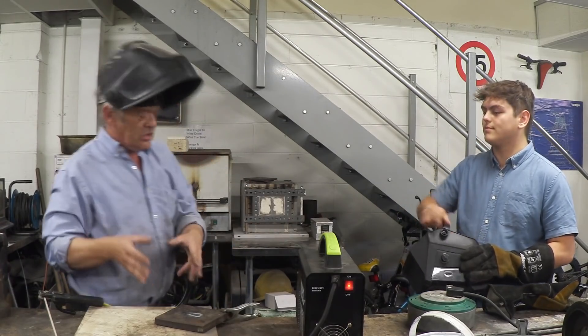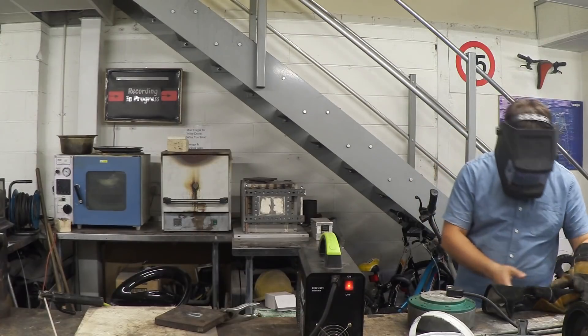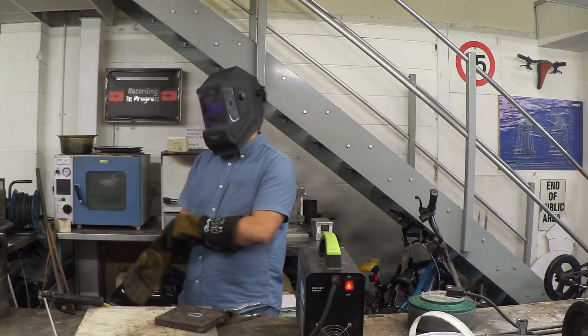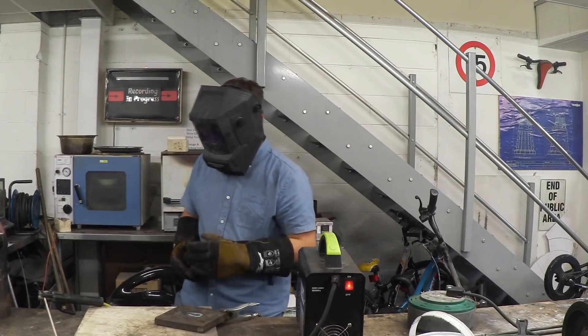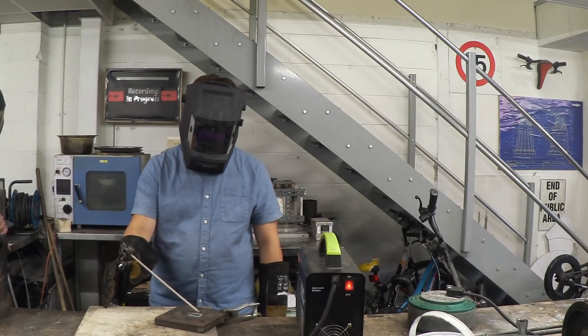Okay, I'm just going to stand over here. It's all on — I didn't turn it off, it's all on. Perfect — go for it.